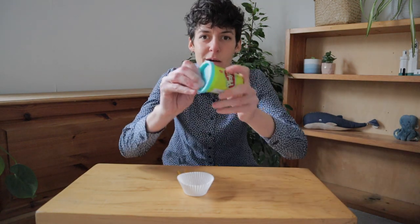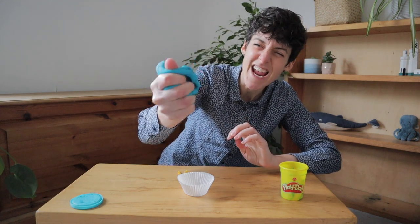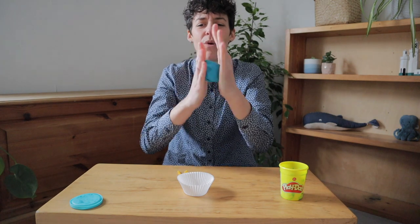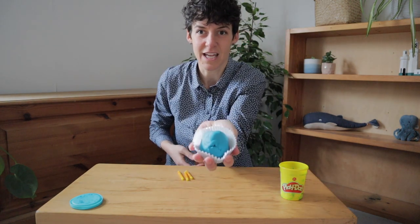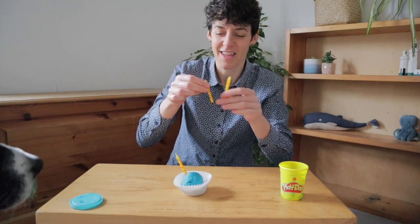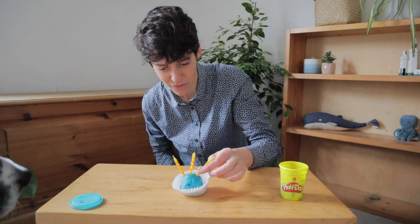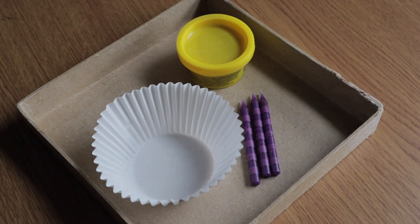So with that in mind, here we go. Case. Blue Play-Doh. Squeeze. Squeeze. Roll it up. Roll it up. Stick it in. Candles. One. Two. Three. A birthday cupcake. My cake's finished. So this would be the point where I might hand over to the other child and give them a kit so that they can make their own birthday cupcake.